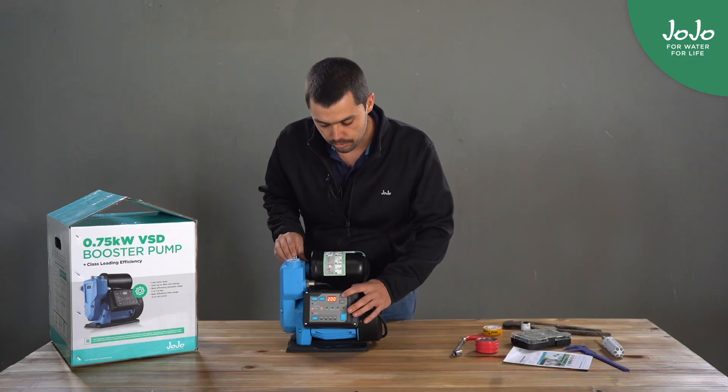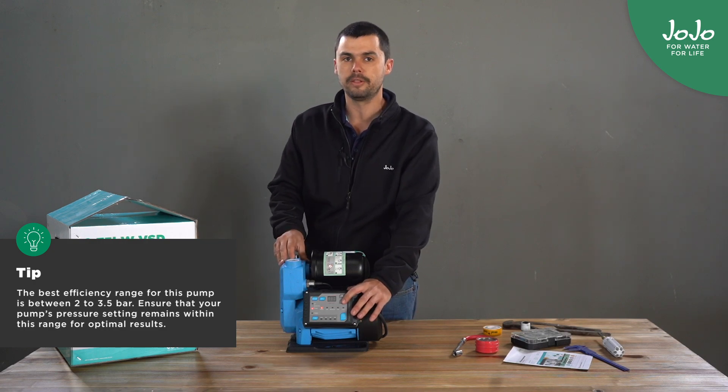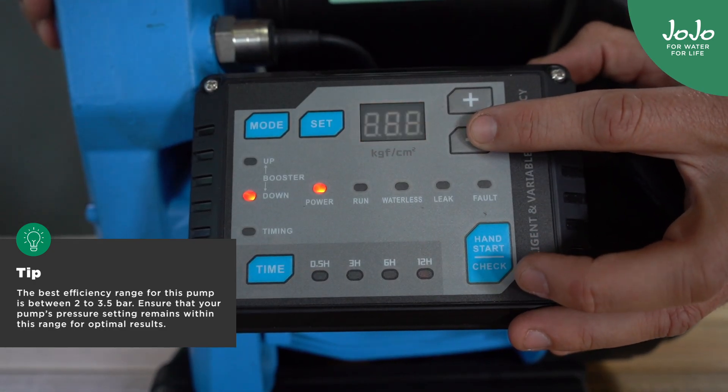First thing you can do is to change the pressure settings on the pump. For this specific pump it runs perfectly between 2 and 3.5 bars, so you can choose anything in between that.